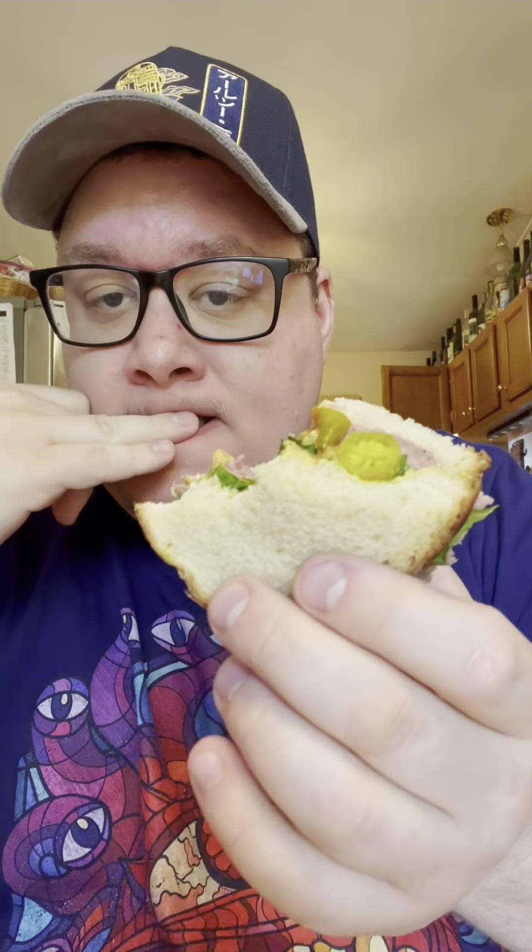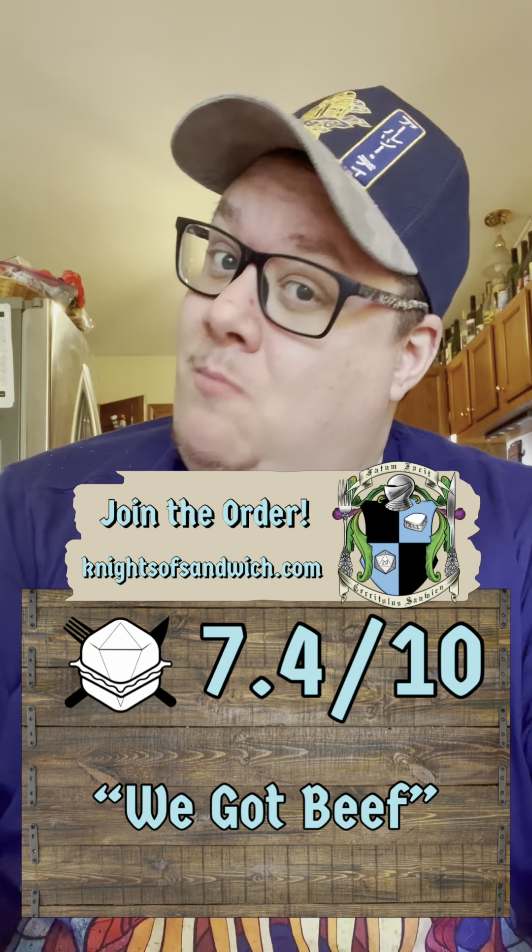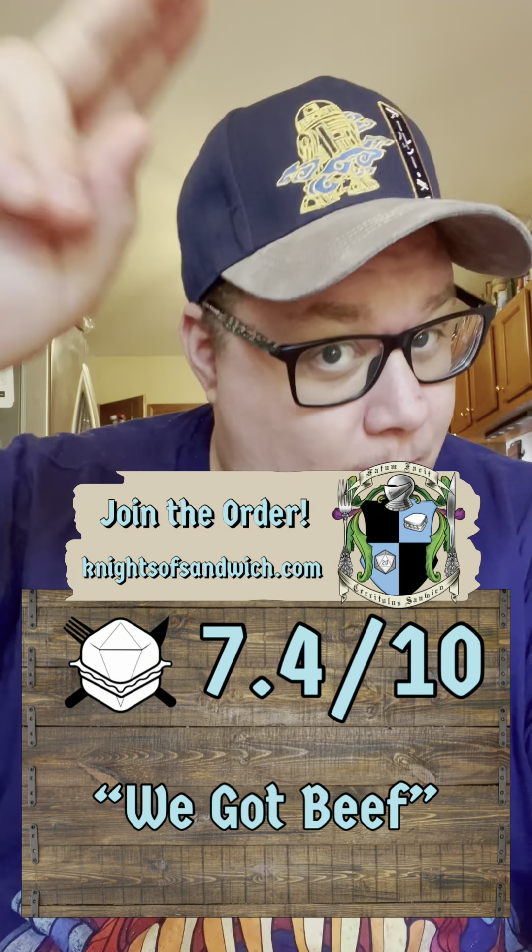Yeah, not bad. Sometimes roast beef can be kind of dry but this isn't, so that's good. Plus we ended up with extra sauce anyway. I think the sweetness from the brunost comes through even more than the sweetness from the ketchup and it's dragging it down a little bit for me. The sport peppers and the mustard do a lot here though — it's got a nice little bit of spice and kick. The crisp lettuce and crunchy peppers are nice, and the bread is still relatively soft so there's a nice contrast there. It's got some flaws but I'm okay ending the week on this, especially considering where we started. It's a relatively cohesive sandwich, just not my choice of flavors. Definitely think the spell helped though. I'm going to give this one a 7.4 and I'm going to call it 'We Got Beef' — I'm looking at you, dice. Thanks so much for hanging out with me this week. I hope you have a great weekend and I will see you again on Monday.